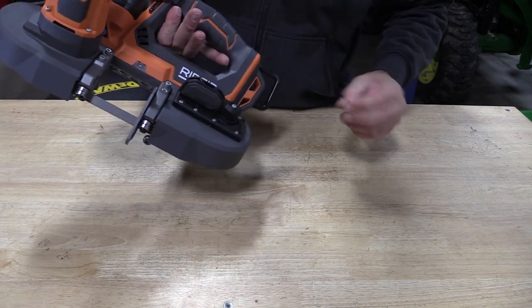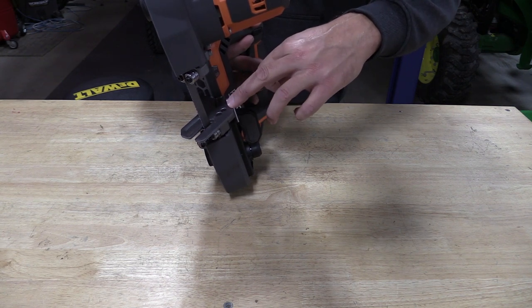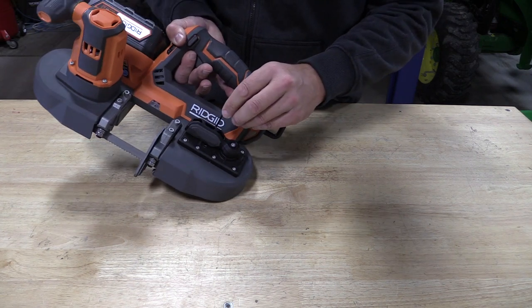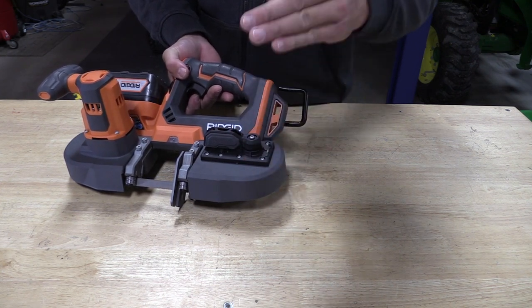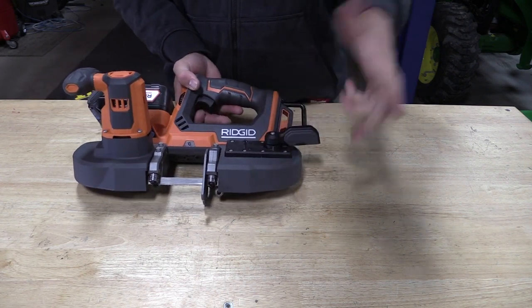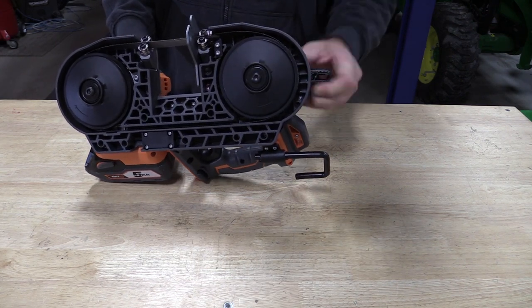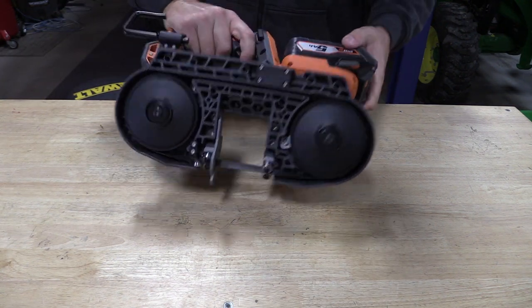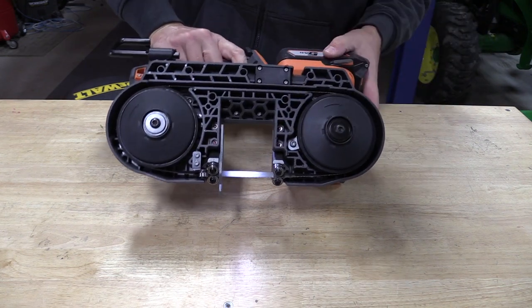The work stop is adjusted with the onboard allen key. There are three bolt holes so you can move the work stop forward or backwards. This also works for the blade adjustment — if you want to adjust the travel, you move both allen keys forward, up, or down. You have a tool-free blade change tensioner: very simple, it removes the tension on the pulley, allows you to pull the blade out and put a new one in without issue. When you're ready, just put that down and run the tool to make sure the blade is on the upper end of the two pulleys.